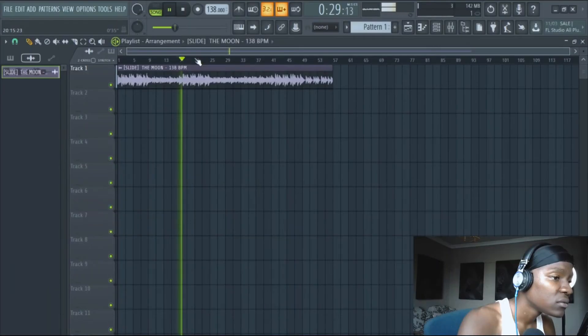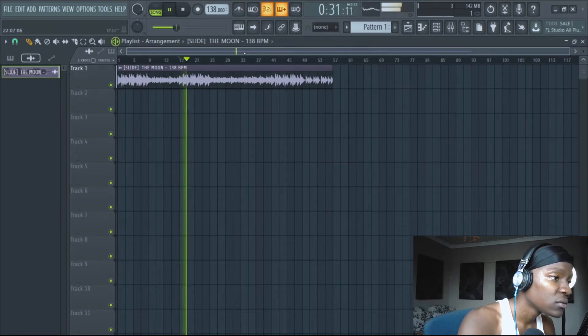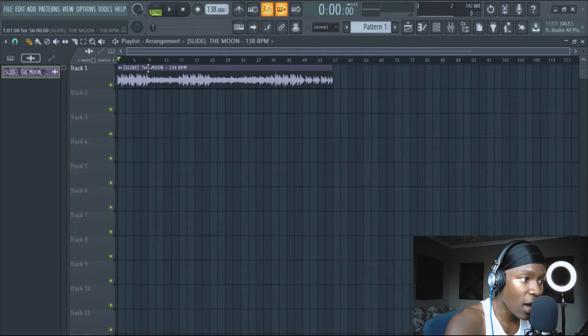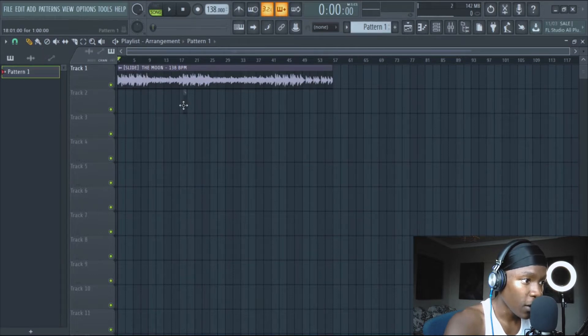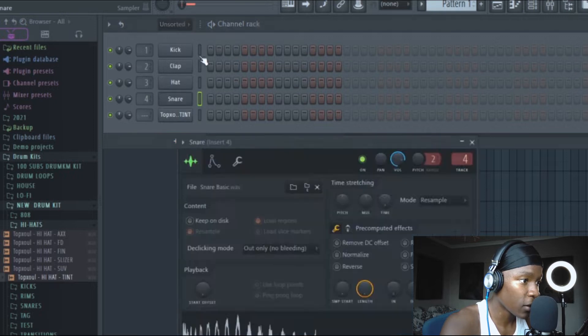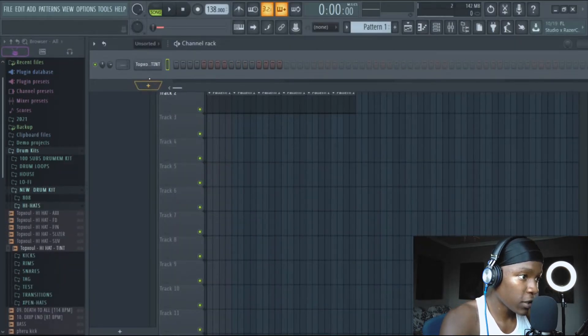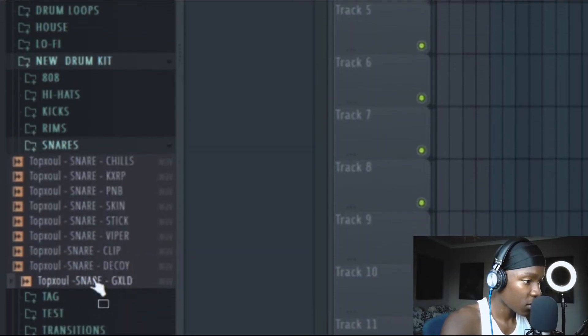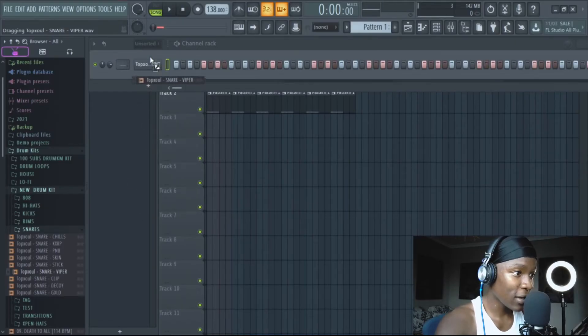Without wasting any time, let's hop in. Let's hop into the drums. Let me go to my drum kit. I'm working on this drum kit — don't worry, it'll be finished soon and it'll be yours. Listen to these snares.